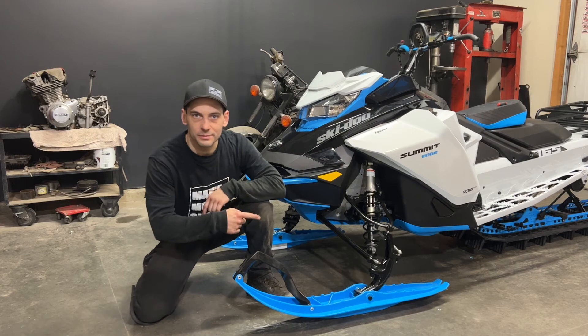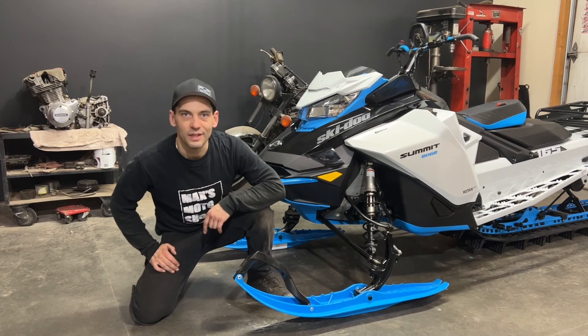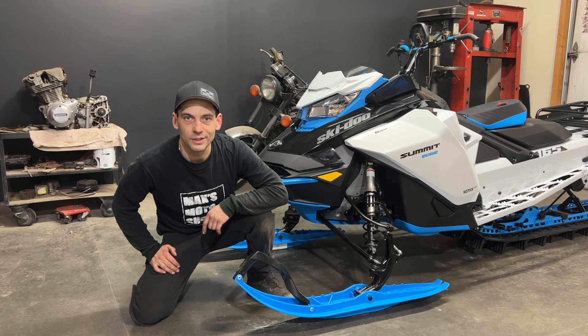If you haven't done so already, make sure you click that subscribe button and click up here to check out the next video. This has been my rear rack install on the 2022 Ski-Doo Summit Edge 850. Ride safe!